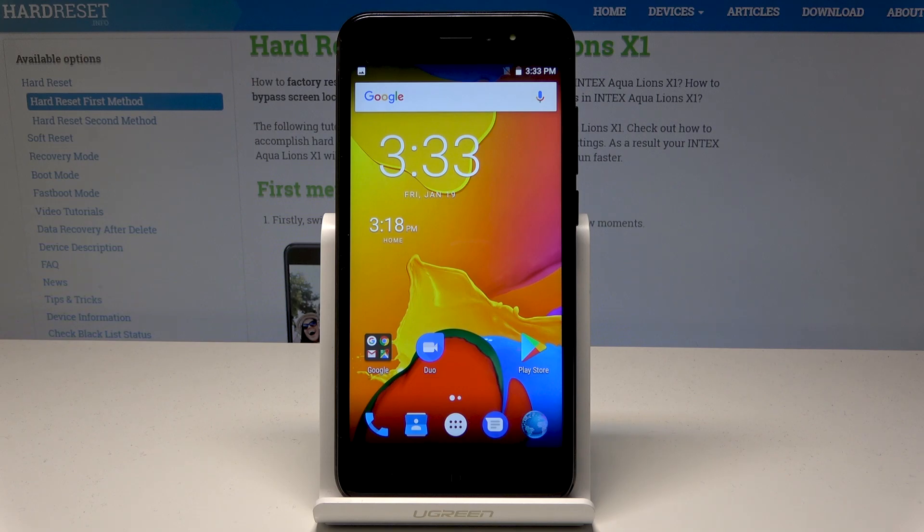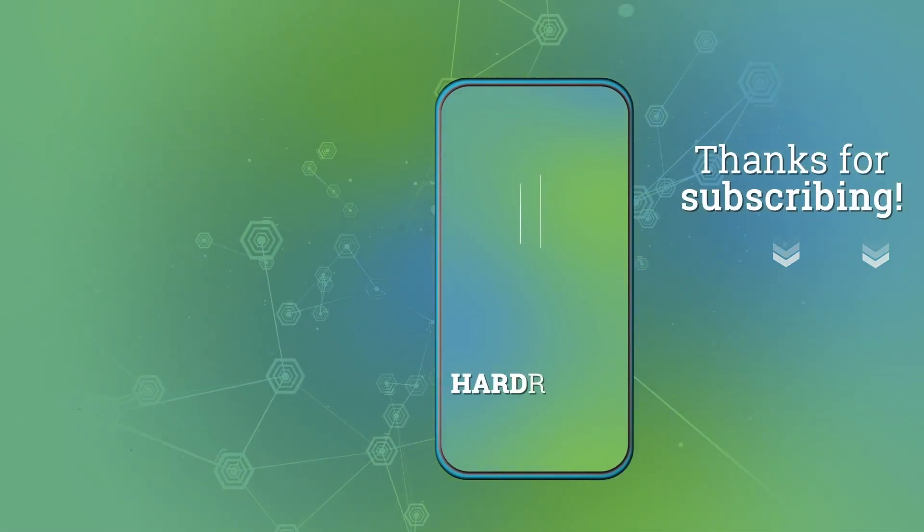Everything went well. Thank you for watching. Please subscribe to our channel and leave a thumbs up under the video. We'll see you next time.